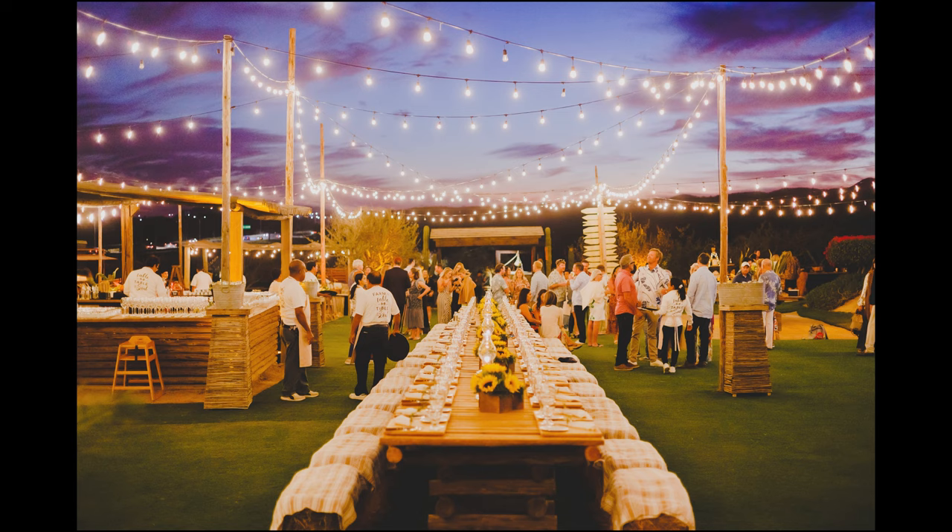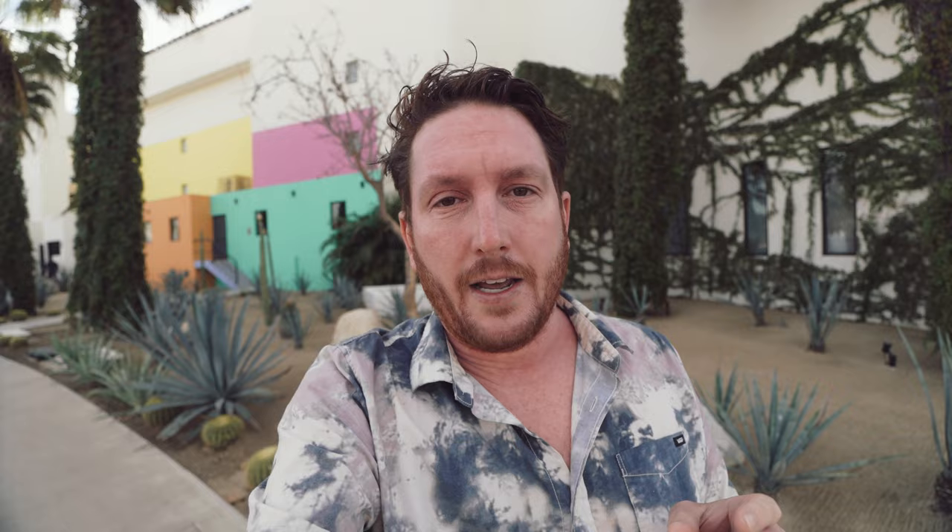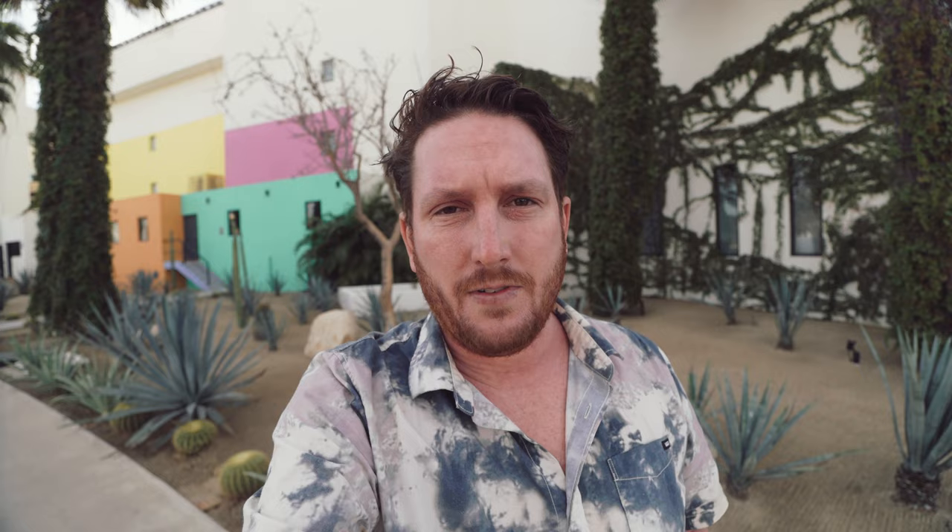January 20th is the last day you can get in on Bookmore Weddings 2023. If you're interested in coming to super cool destinations like this and photographing weddings, get in on Bookmore Weddings 2023 — it comes with so many bonuses until January 20th. After that it's closed until March 1st, so get in now. There's a link — go after this video.